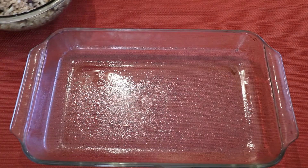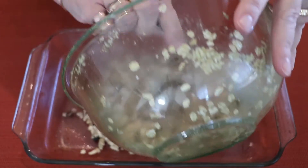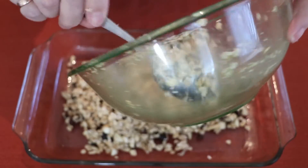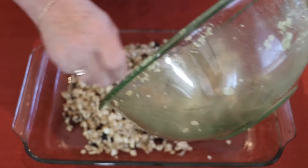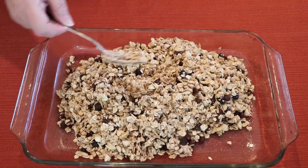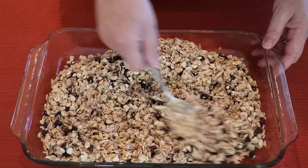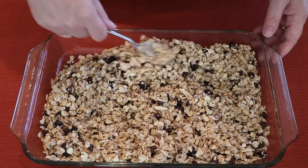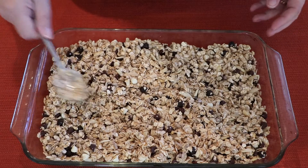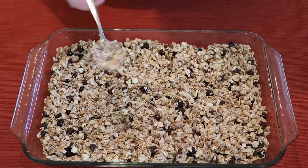Now we're ready to pour the mixture into the pan — just like that. And we're going to spread it around in the pan. Now we're going to bake it for 15 to 20 minutes.